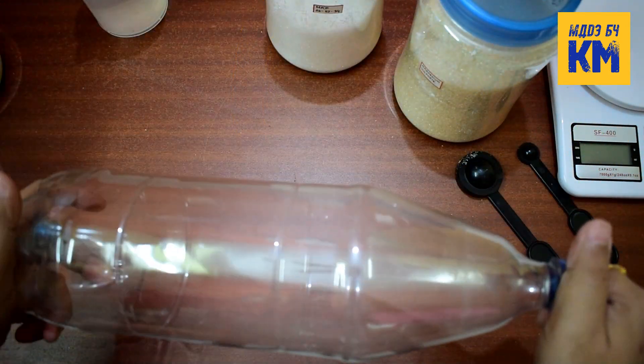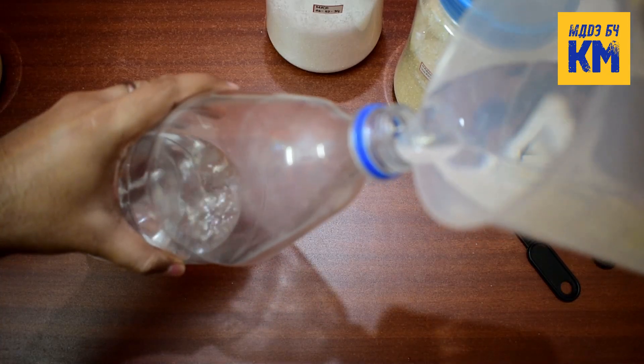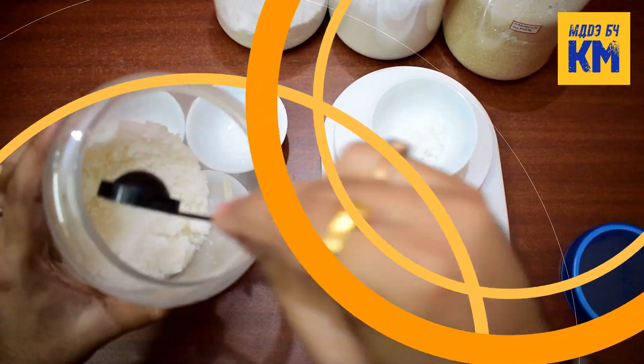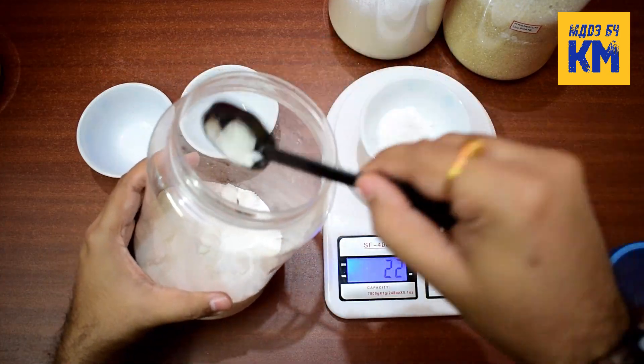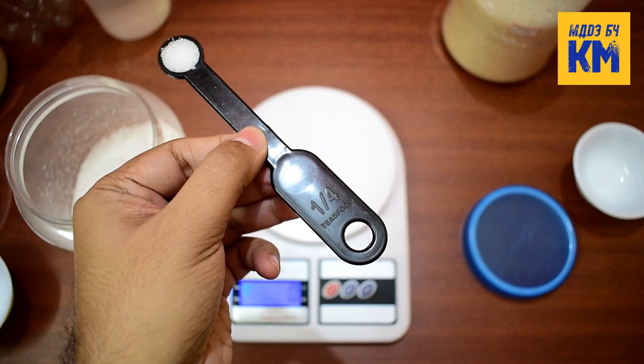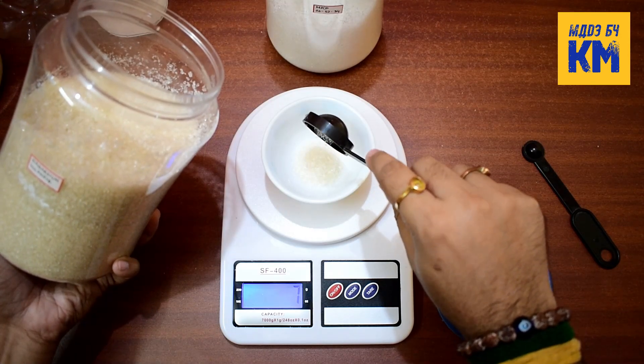First take an empty 1 liter bottle and fill it with 1 liter of distilled water or RO water. Then add 15 grams of calcium nitrate, 22 grams of potassium sulfate, 1.42 grams of monopotassium phosphate, and 8 grams of magnesium sulfate to it.